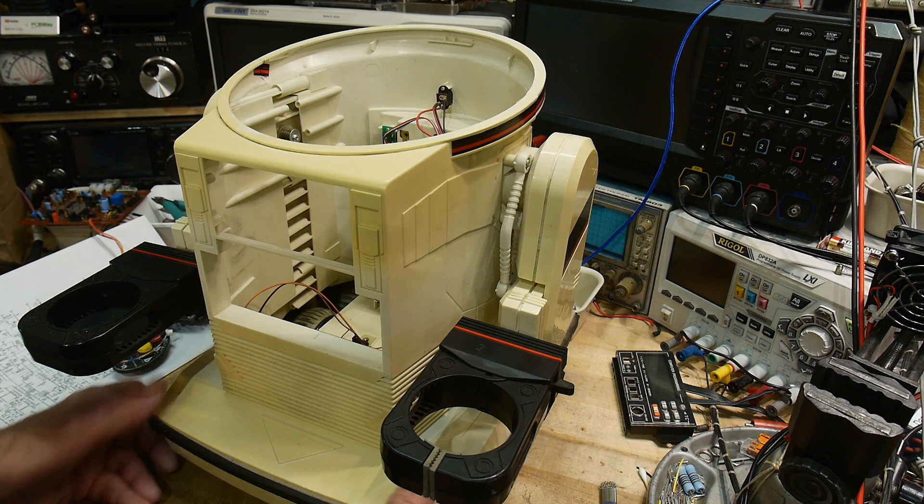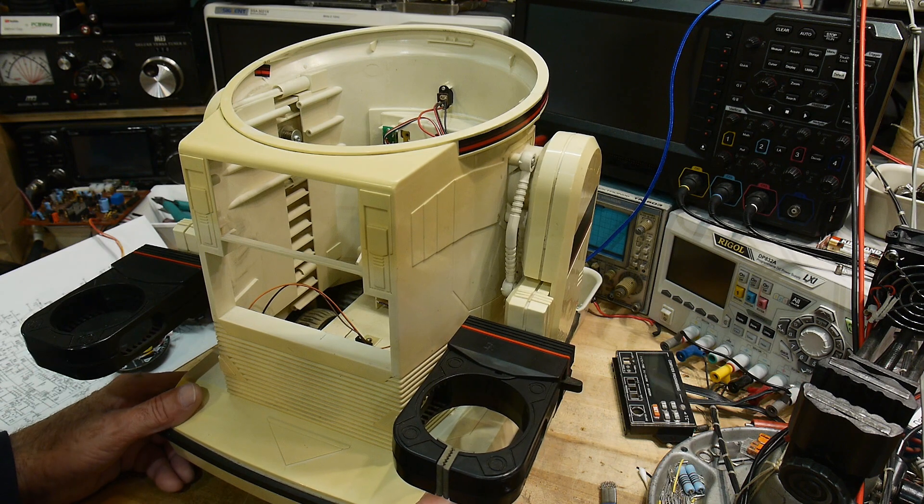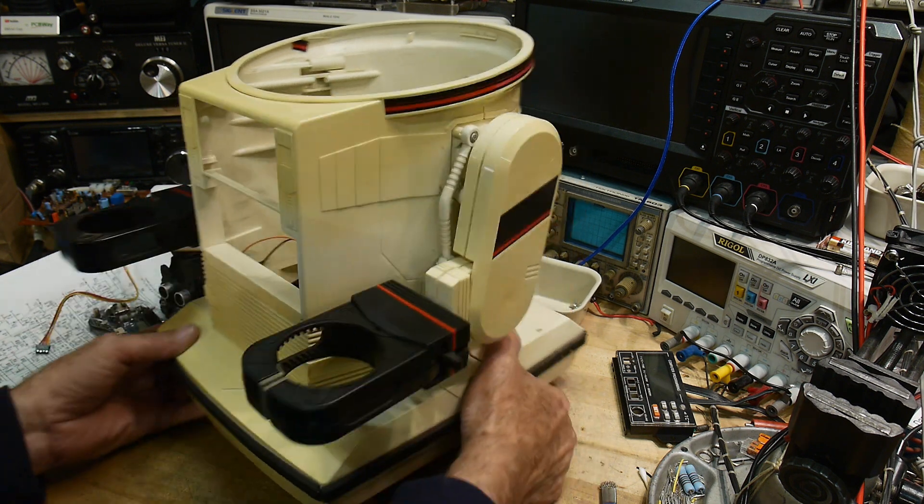I was thinking, OK, I just need two motor controllers and some other things. And it dawned on me — I've already got everything I need.